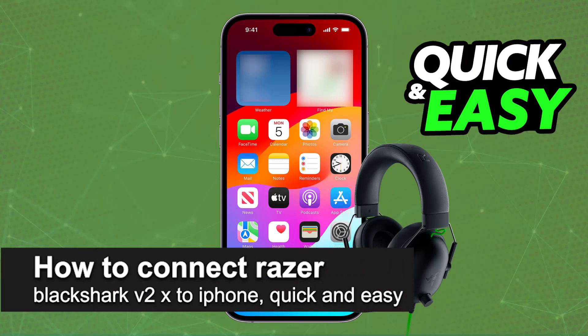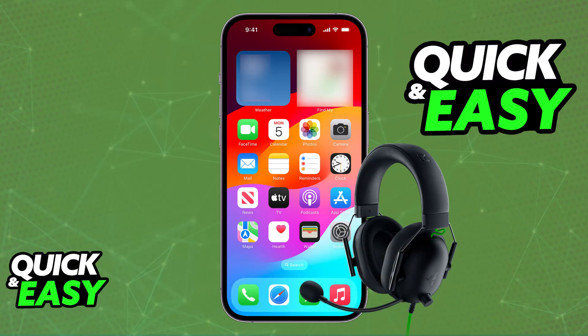In this video, I'm going to teach you how to connect the Razer BlackShark V2X to an iPhone. It's a very easy process, so make sure to follow along. I'm going to be talking about the way in which you will be able to properly connect your Razer BlackShark V2X headset to an iPhone or any other mobile device.